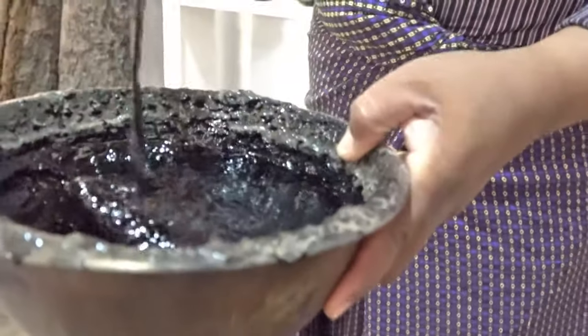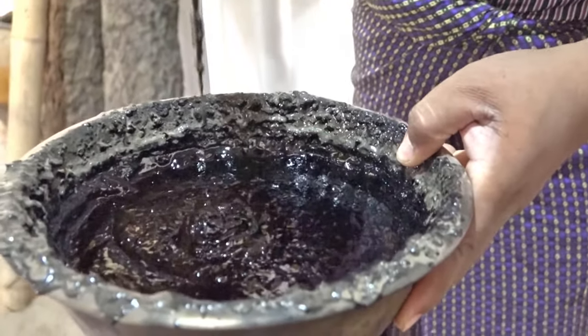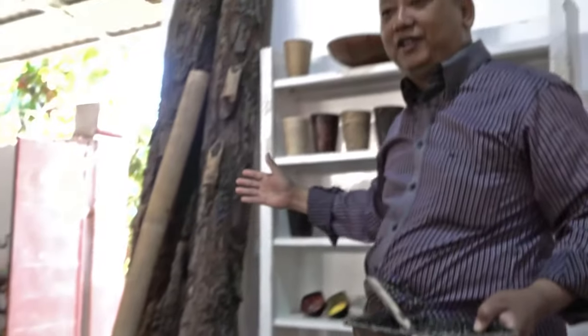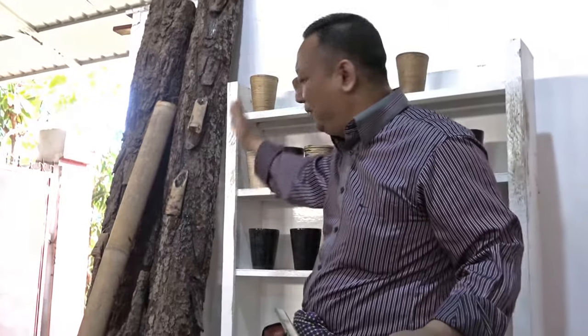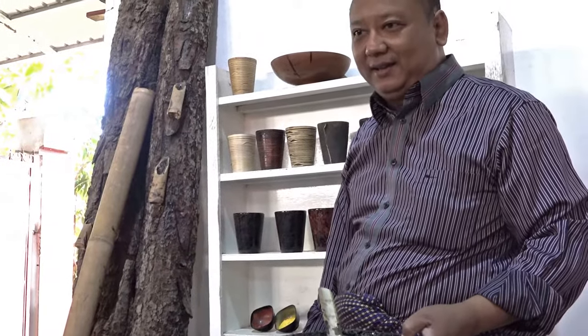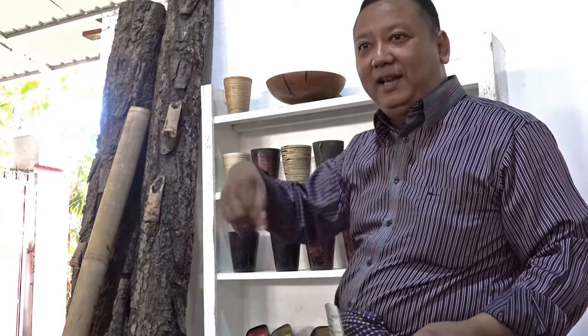This is the main material for the lacquer. The lacquer comes from the tree — tree sap, resin. The color is like rubber. We cut the bark of the tree and the resin comes out. But as soon as it comes from the tree, the color is not black. It's white. But with the air, oxidation occurs.